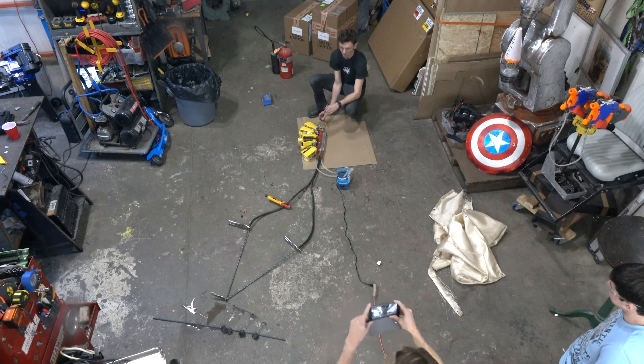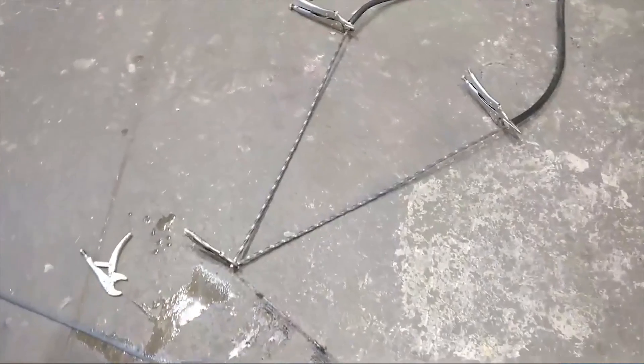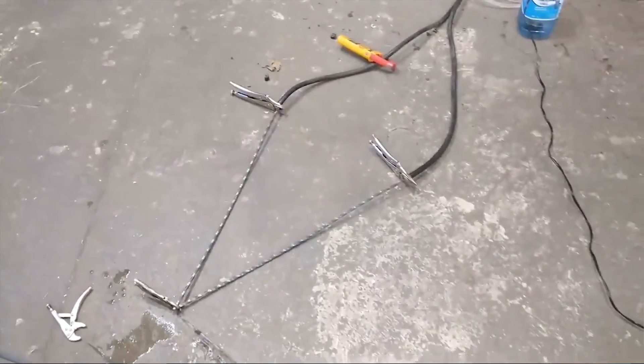Alright, Ian is ready to test again. So we now only have two rods, which means they will heat up a lot faster.